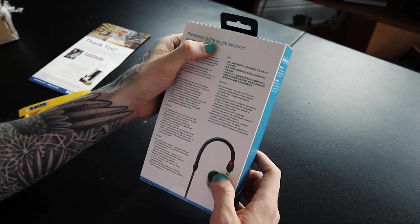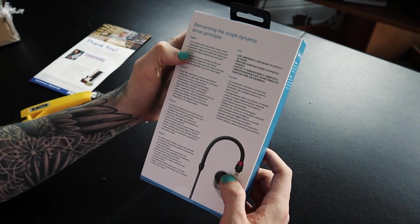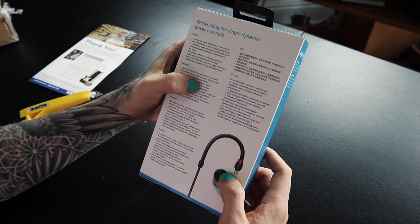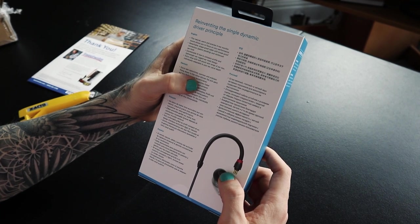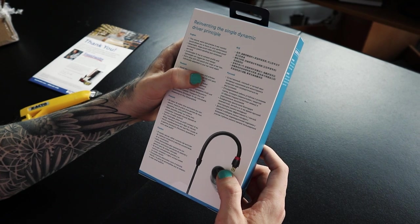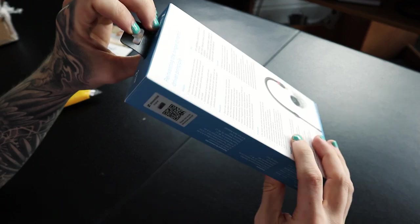On the back it says: reinventing the single dynamic driver principle, detachable stage-proof cable with break-proof connection and reinforced ear hook, comfortable fit due to compact profile and lightweight yet rugged ear mold design, extra value with soft pouch and range of ear tips, individually adaptable to your ear canal depth. Let's get inside and check all that out.